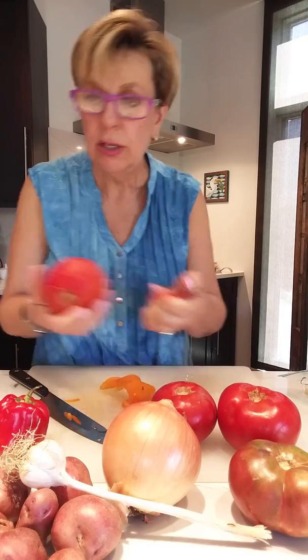When that is all done, you want to pop this into your freezer bag labeled tomatoes and freeze it. It's perfect for stews, soups, or pasta sauce any time in the winter.